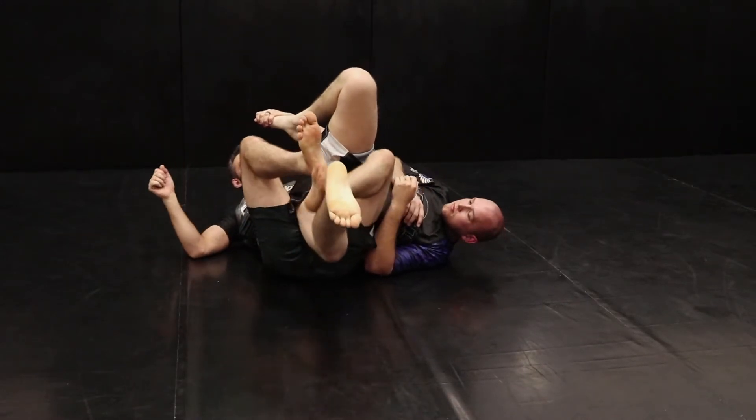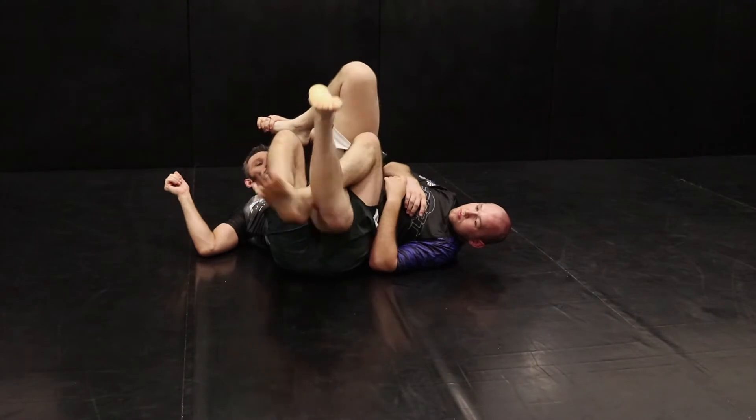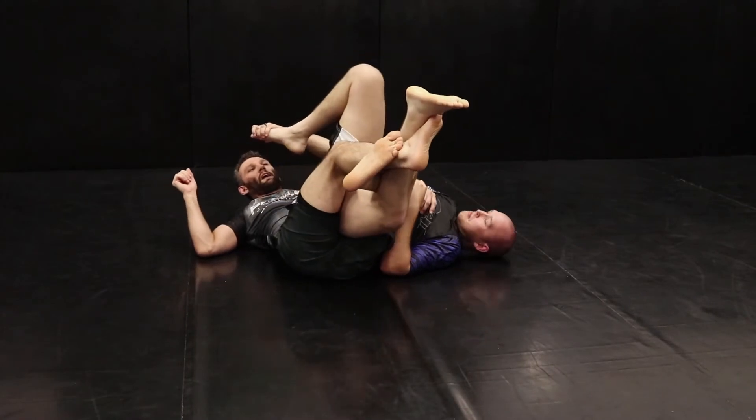Remember guys: lockdown is on the inside of the knee, grapevine for the truck is on the outside of the knee.